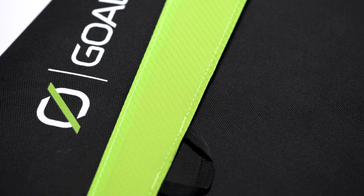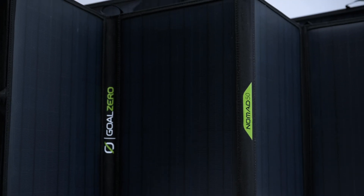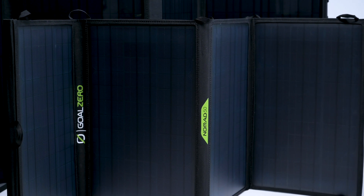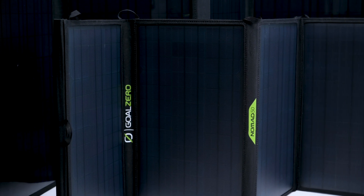The Nomad line of portable solar panels is built tough for mobile base camps and off-grid adventures. The Nomad 50 and Nomad 100, the largest in the line, are perfect for longer trips when you need more power without sacrificing packability.